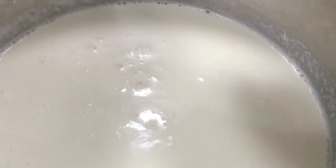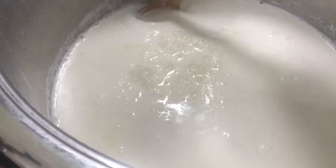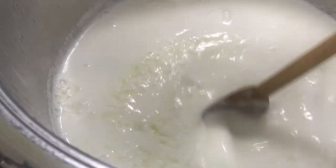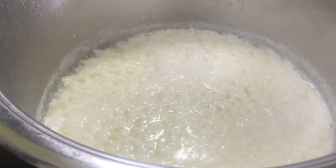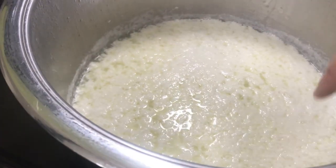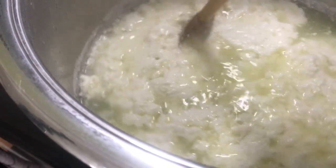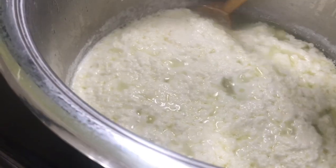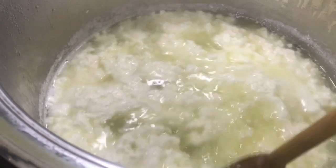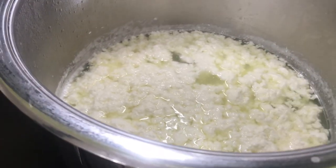Now I'm going to add my vinegar, stir, and then leave it for approximately 30 to 60 seconds. You can see it's already starting to curdle — this will turn a deep yellow-green. Stir it again. I'm going to turn the heat off at this point and give it another stir. That looks like it has separated quite nicely, so I'm just going to take this off the element.